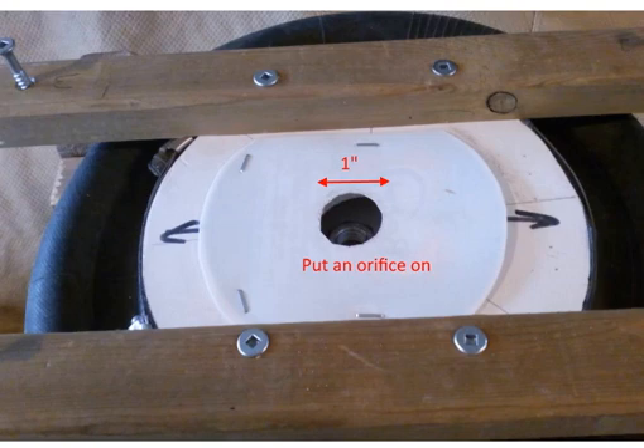I found that a two-inch orifice was too large. To test it out, I cut another piece of plastic from a margarine container, put a one-inch hole in it, and then stapled my valve on top of it again. I only did it on one side.